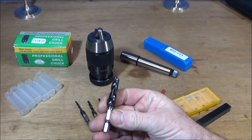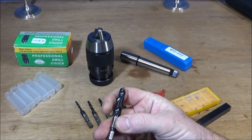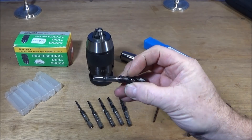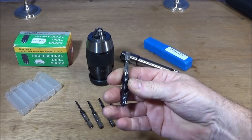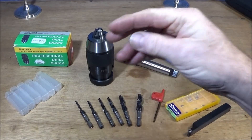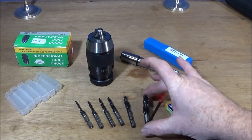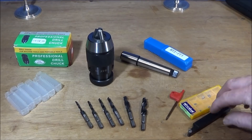Next I have these drill bits from Drill Pro — these are drill and tap all-in-one. They're meant for putting in a drill and drilling into things like plate steel or whatever, doing the core diameter for the thread and the thread all in one go. I'm going to try those out on the lathe to see what they're like. These ones are metric and HSS, and you can buy them individually or in sets.